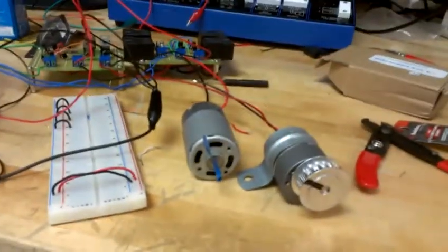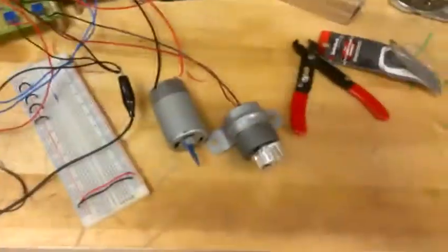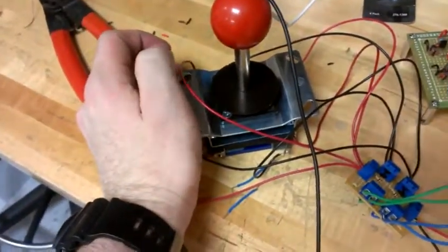Alright, here is the motor controller. It's hooked up to the battery. There's no power supply, so that means I have this guy here that I made. And that's in tandem with the joystick.